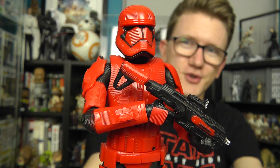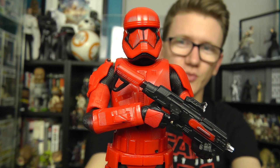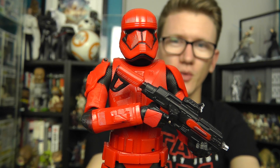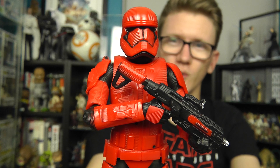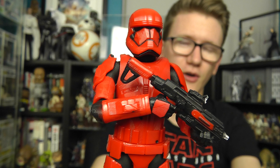Hello everyone and welcome back to another Star Wars figure review. Today we're going to take a look at a figure from the Black Series 6-inch line. In keeping with the theme of my last review where we took a look at the Sith Jet Trooper from the Vintage Collection, today we're looking at the Sith Trooper. I'm a huge fan of the design and can't wait to see these Troopers in action in the Rise of Skywalker. The biggest question for me is whether they're loyal to the First Order or answer to Emperor Palpatine. Hopefully we get all the answers in December, but in the meantime we've got this really cool figure to hold us over.